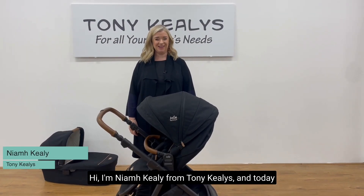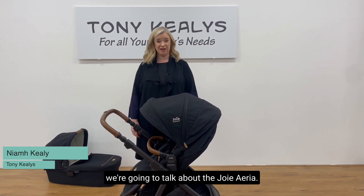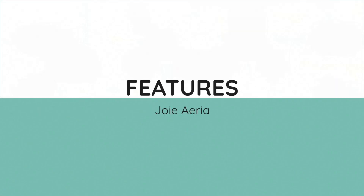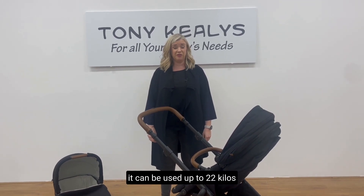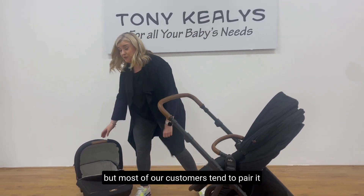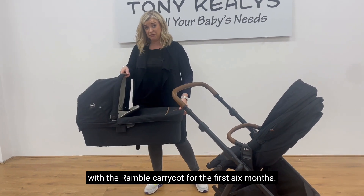Hi, I'm Niamh Keeley from Tony Keeleys and today we're going to talk about the Joy Area. Suitable from birth with its lie flat seat, it can be used up to 22kg, but most of our customers tend to pair it with the Rambo Carricot for the first six months.